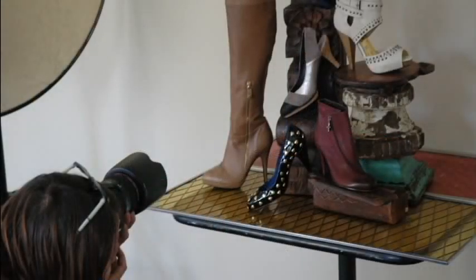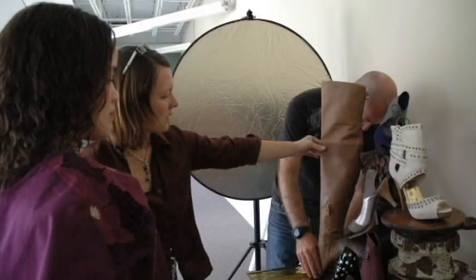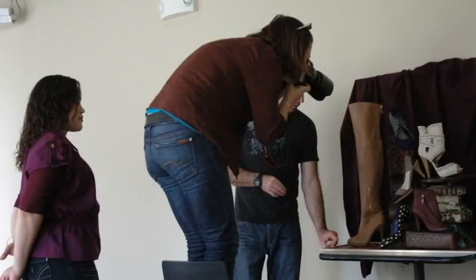And in the end, one image actually made it to print. The art director for Pittsburgh Magazine, Chuck Beard, and I talked about how we wanted the image to actually end up looking in the magazine.